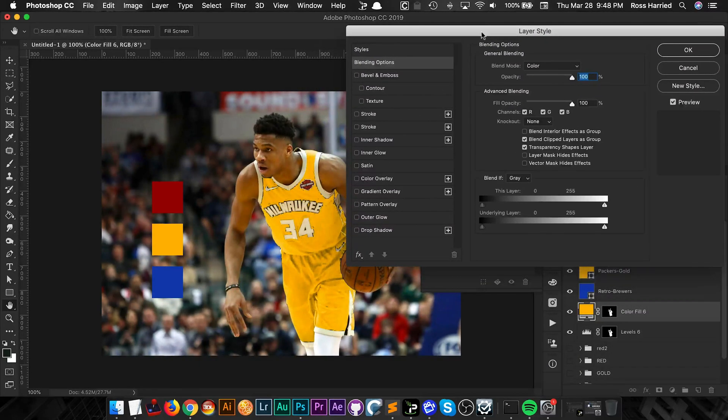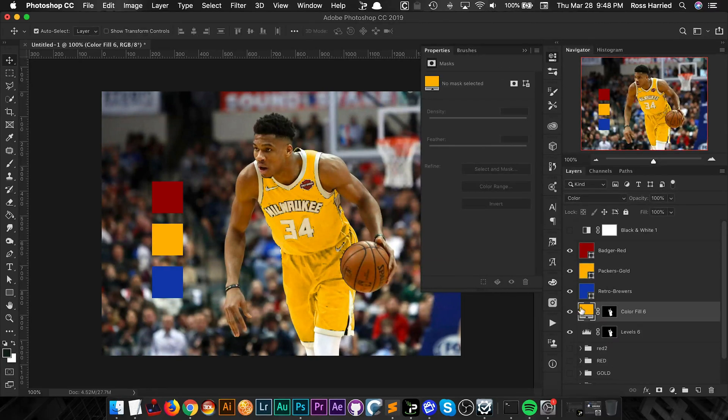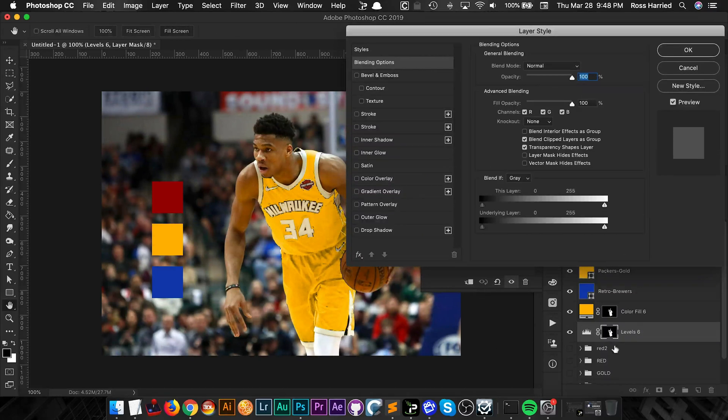I want to bring back some of the shadows because this looks too flat. The way we're going to do that is using Blend If. If you hold Option (or Alt on PC) and click, you can separate these points and feather them. Actually, I misspoke — I don't want to do it on the color layer, the color is fine. I need to do it on the Levels luminosity layer. On the 'Underlying Layer' slider, I'll drag it in — this tells Photoshop to blend this layer with the layer below, but not in the shadow areas. Obviously this looks rough at first, so I Option-click to split and feather it.